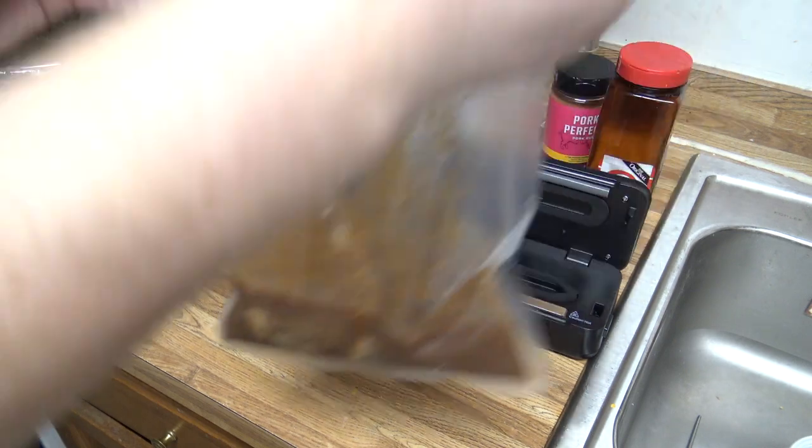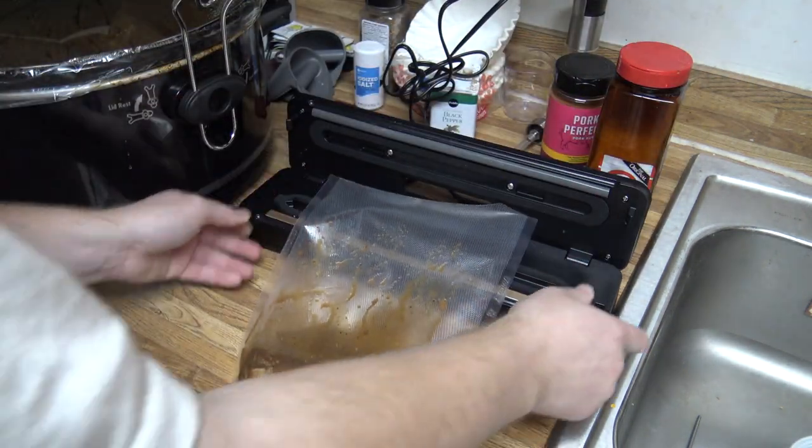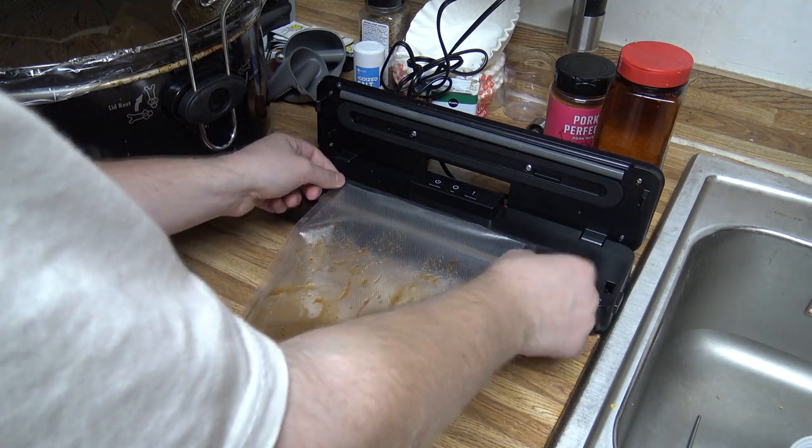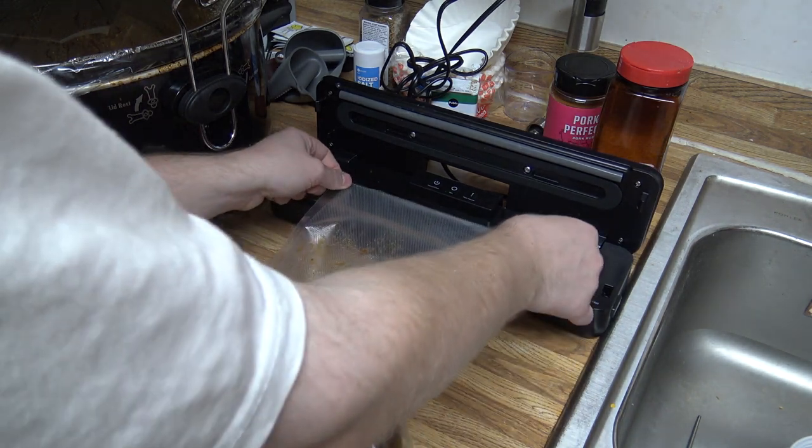You can actually see there's liquid marinated in there. I'll be doing this here so I can sous vide cook these steaks later.